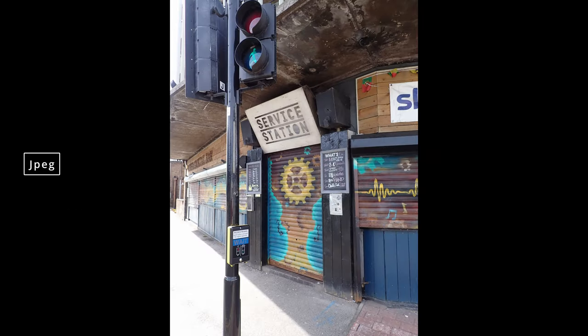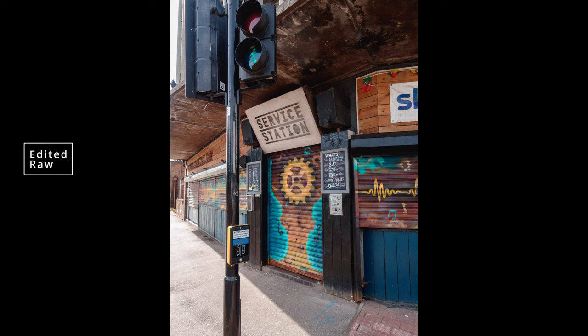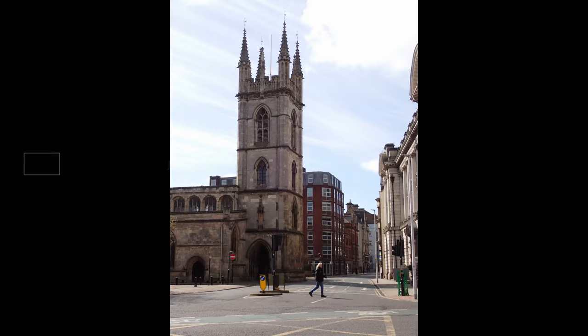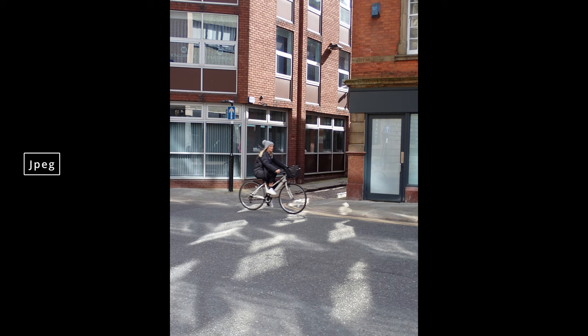For these first few images I was looking mainly at how the camera handled light and color, and I had it set up the same way I set up all my other compact cameras: program mode, ISO at base, white balance on auto, and exposure compensation set to minus a third of a stop. With this 25 to 100mm equivalent lens, the TG6 sits pretty much right in the middle of the Lumix LX3 and the Canon G10, which have 24–70mm and 28–140mm lenses respectively, so it feels pretty versatile for street use.